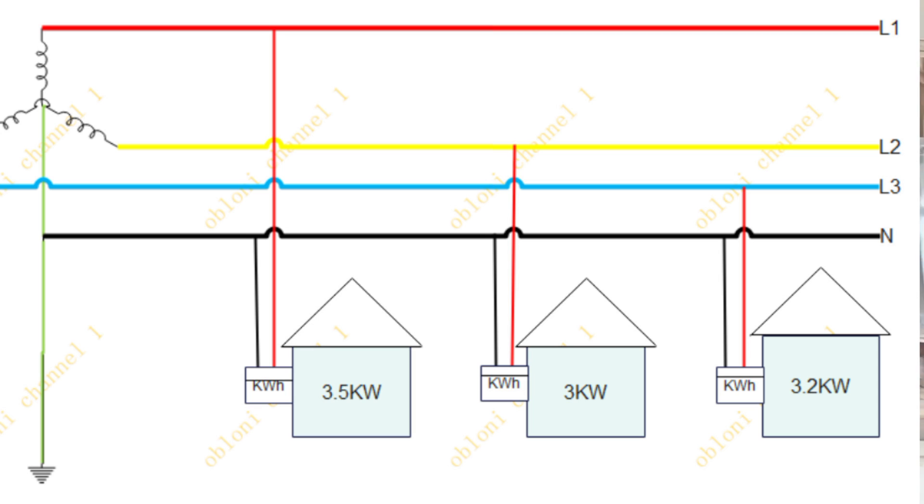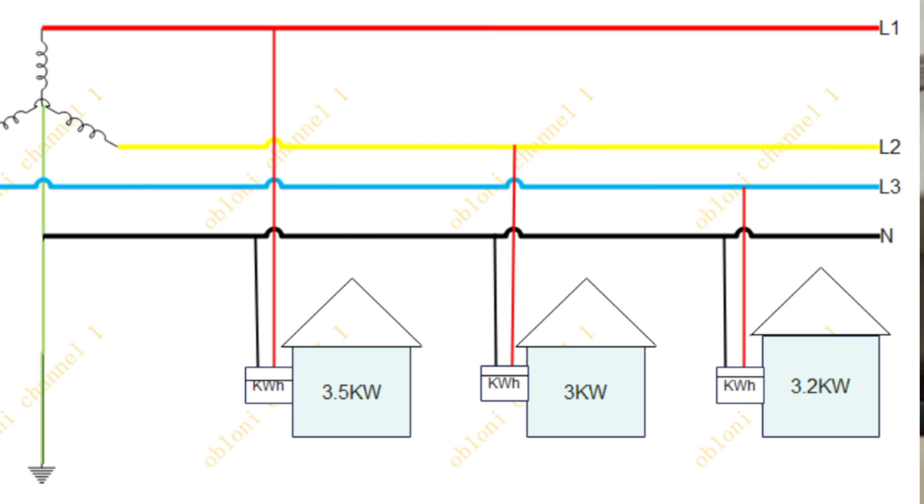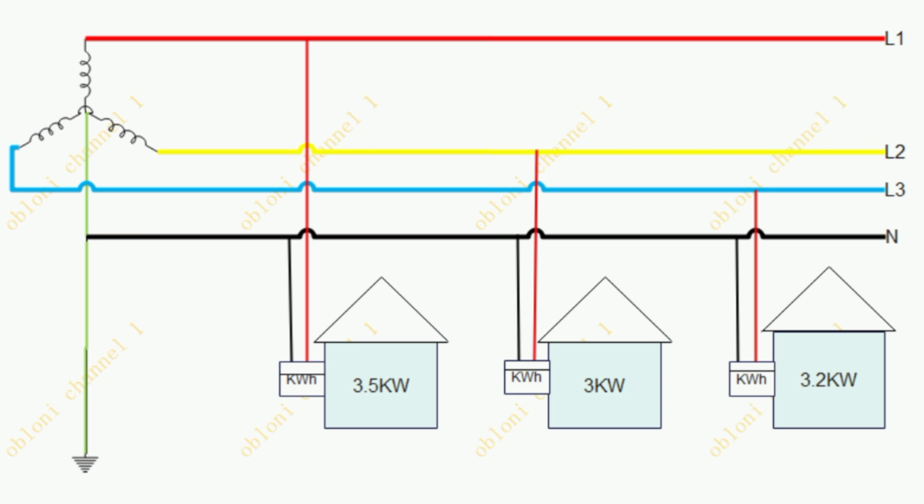That way all the lines can work effectively. When it comes to three phase equipment, you need to connect all three lines to that particular equipment for it to function, and so in that case the system is automatically balanced. But in the case of single phase loads, you have to make sure that you share the single phase loads among the lines appropriately so that one will not be more loaded than the others.